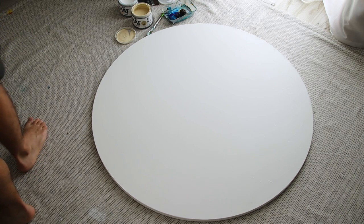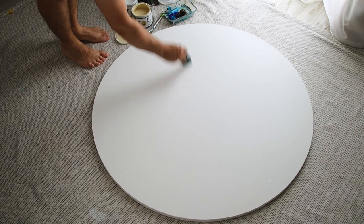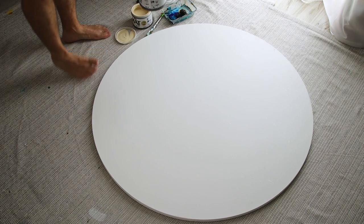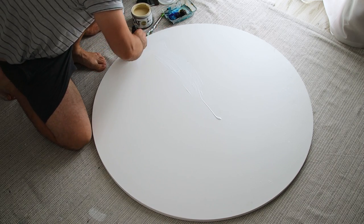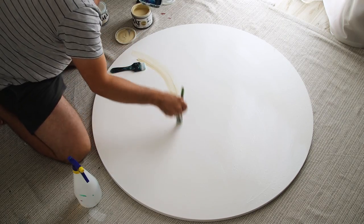Hello, my YouTube friends and welcome for a new video. In today's video I'm going to show you how I've made this giant marble piece. I called it 'Onyx Flamboyant' — flamboyant means colorful, with lots of energy in it.